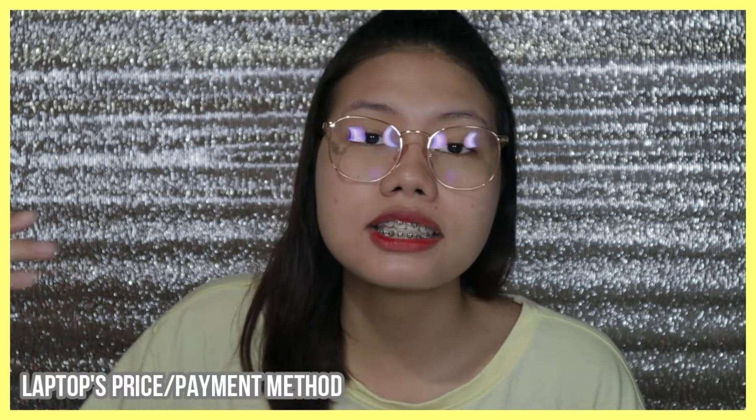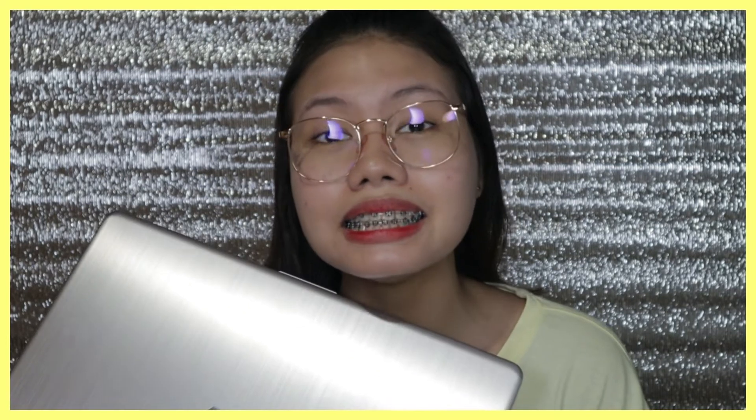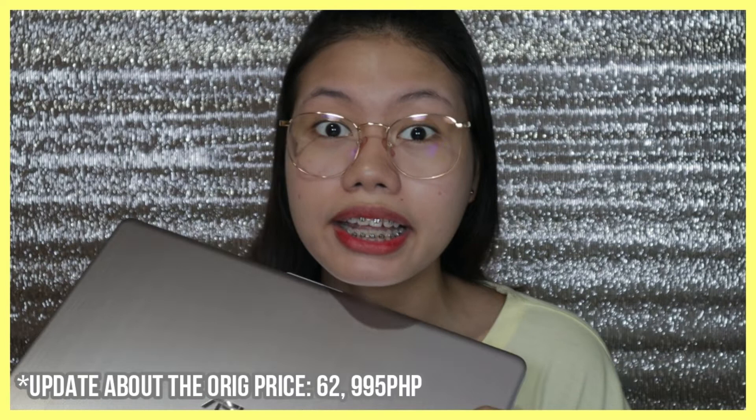Now let's talk about the price. I opted for Home Credit, which offers loans for appliances, gadgets, and I think also housing loans. My parents helped me with the down payment, and the monthly plan we chose is for 24 months — about 2,400 plus per month for 2 years, which I'll be contributing to. This laptop is actually 51,000. The original price was 64,995 — it's a steal! I was surprised when they told me it was only 51,000. That's all about the laptop.